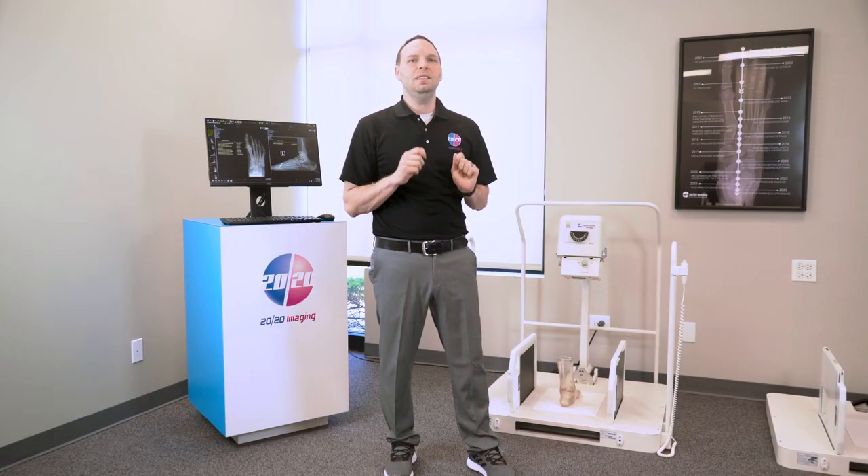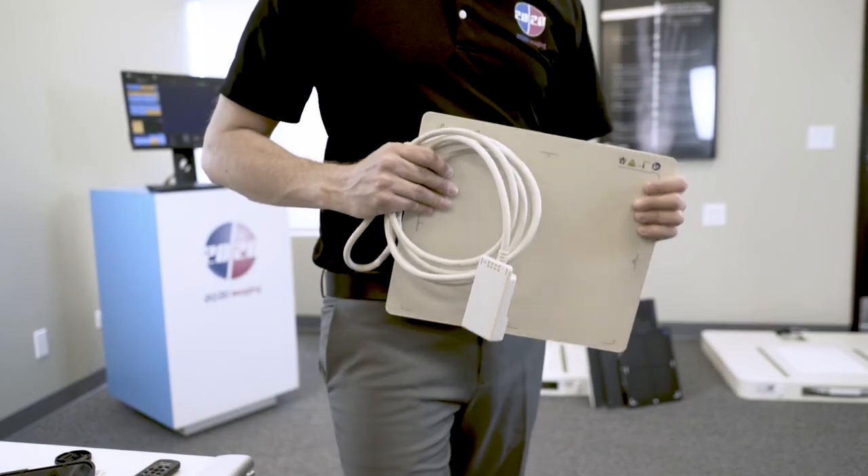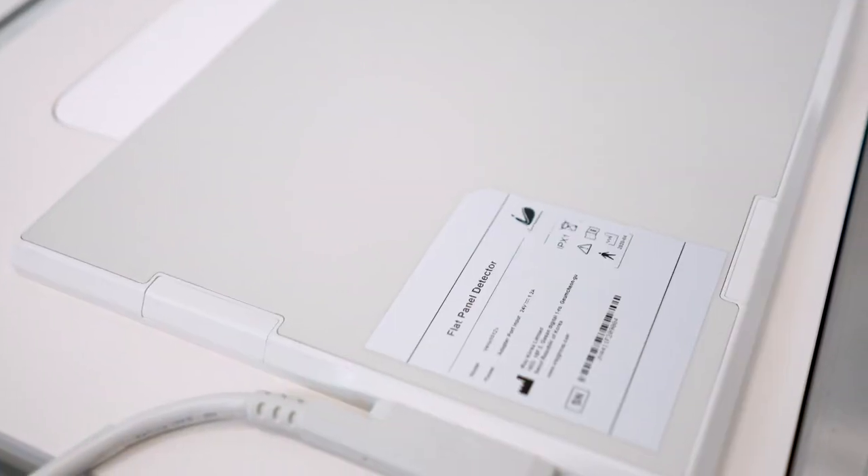First, we have the universal 10x12 tethered panel. This panel integrates seamlessly into the x-ray base with a modular cable, eliminating the need for charging and wireless connectivity.